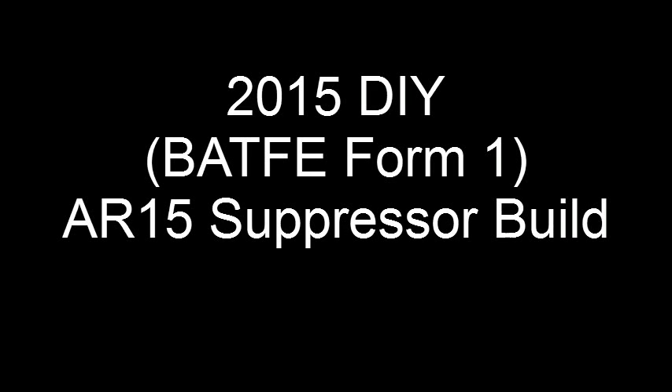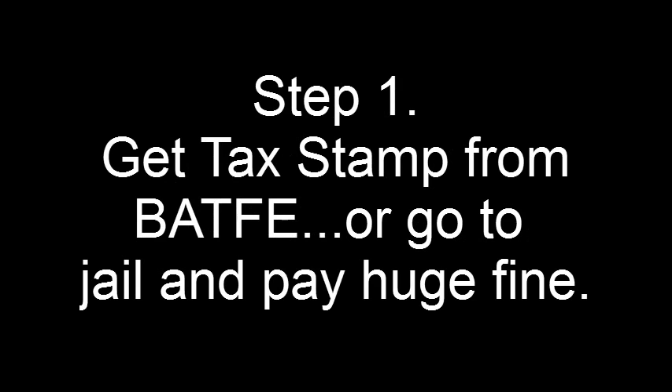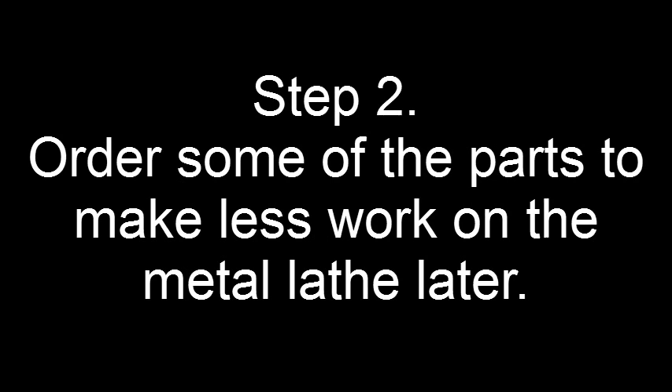Make sure that you can legally own and possess a suppressor where you live. Secondly, acquire the correct permissions needed to build one. For me, in the US, that is a tax stamp.